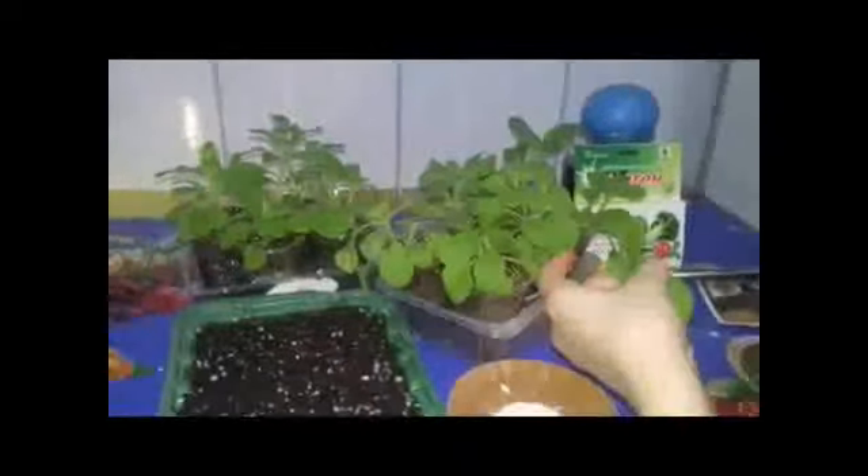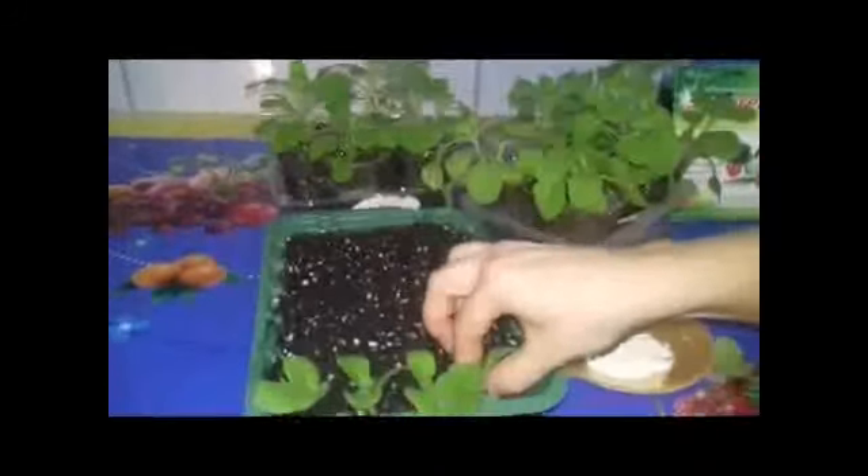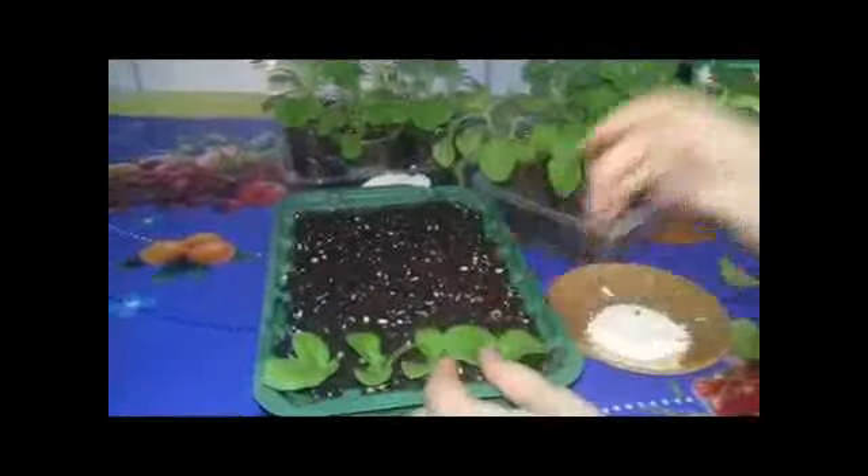Через 7–10 дней появляются уже первые корешки, бывает и через 14 дней. Обязательно укрываю, делаю тепличку. При закрытой крышке или укрытии пакетом грунт очень долго не высыхает, но обязательно проветриваем, чтобы не было загнивания. У нас готов хороший посадочный материал для сохранения зимой — черенки укоренились. Потом я переношу их в горшочки бо́льшего объёма. Сейчас покажу, в каком состоянии находятся у меня черенки — за время, пока я приболела, ухода они получали мало.